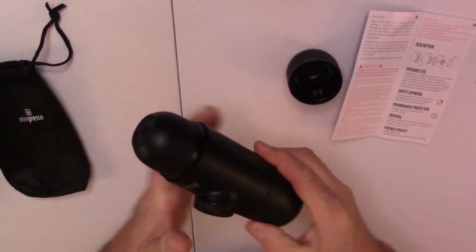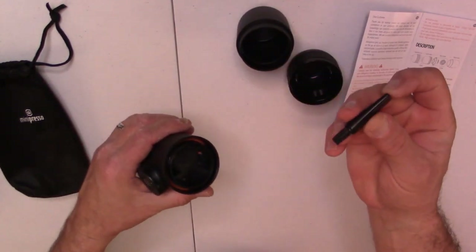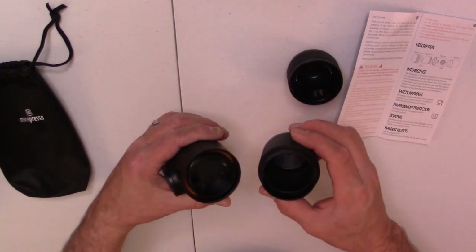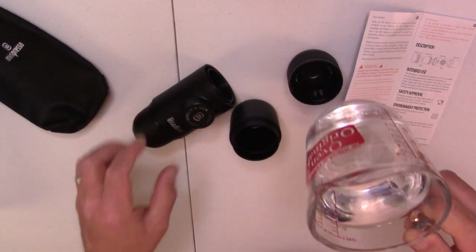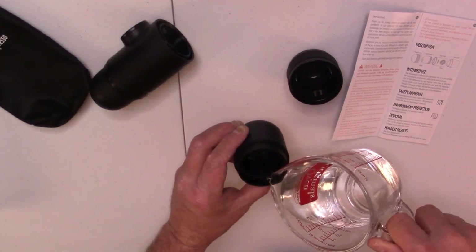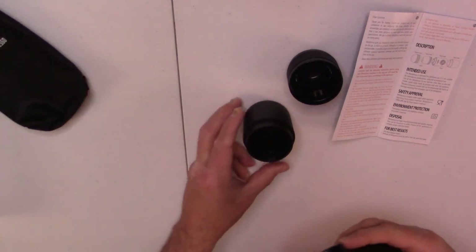We are going to put that on there good and tight. On the other end we are going to take it off — there is the actual water reservoir. And this is a cleaning brush for when you get ready to clean the system. This is the water reservoir tank. So I've got a cup of water here. I just happen to have a cup of water standing by. So we are going to pour that in there.